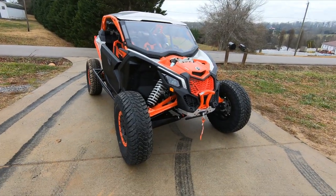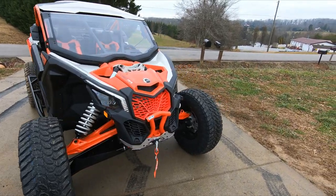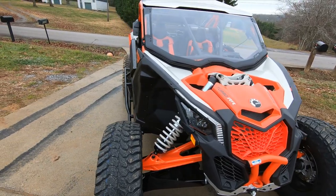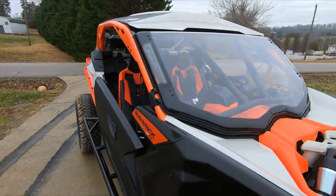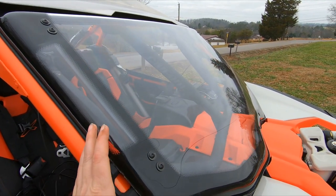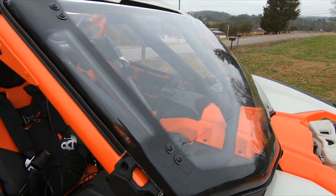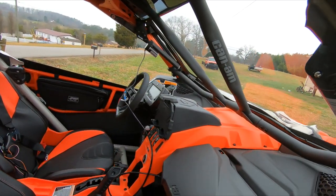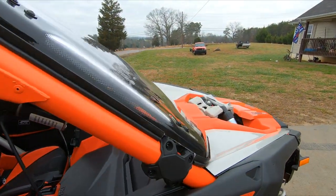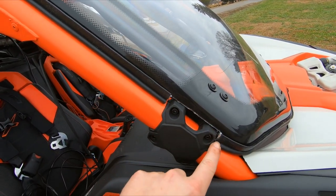We'll start from the front and work our way back. On the front of the Maverick, I haven't made any modifications yet — there's stuff still to come. I have installed the BRP PowerFlip windshield. This is the one that you get from factory. I left my intrusion bars in because I like them — I like the styling, I think it looks pretty cool, adds to the aggressiveness.